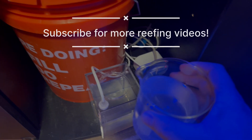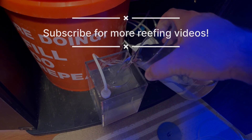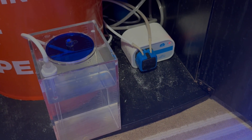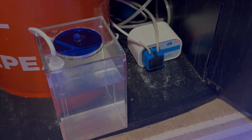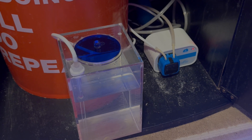In the cabinet under my SPS tank, there is a reservoir of one and a half liters capacity and a single Camor X1 dosing pump. I've seen some absurd pricing for dosing reservoirs — this particular one was under $30, and I'll link to it in the description.